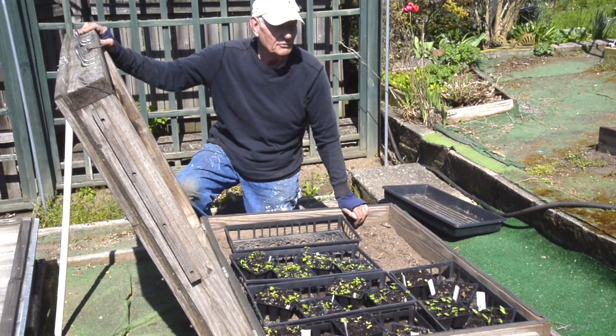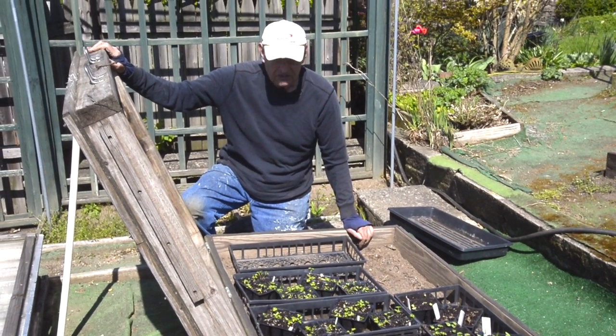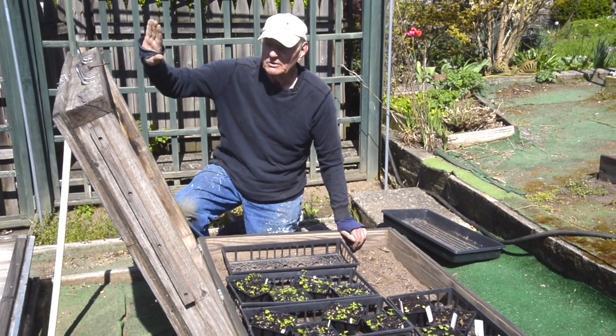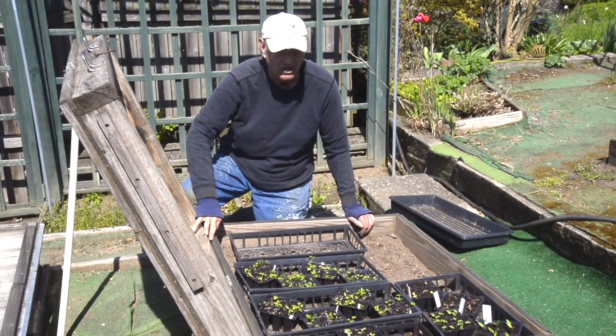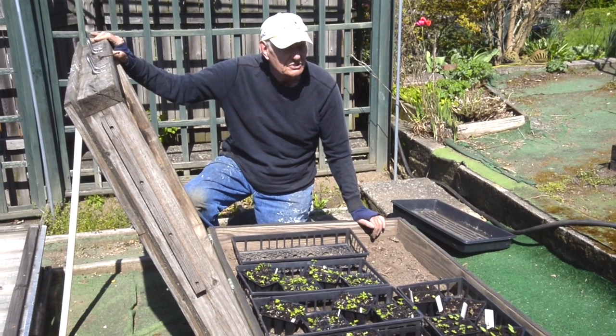At night, if we get a cold night, we can close this down. The rest of the time it stays up. Once the weather is stable and quite warm we can remove the top of the cold frame entirely — this one happens to be hinged on — and we can just leave it as is for the rest of the growing season.